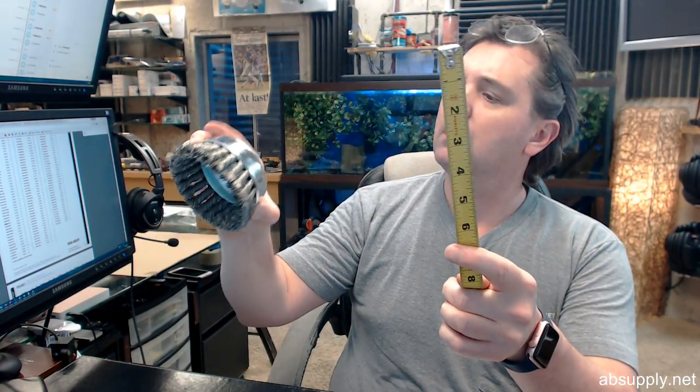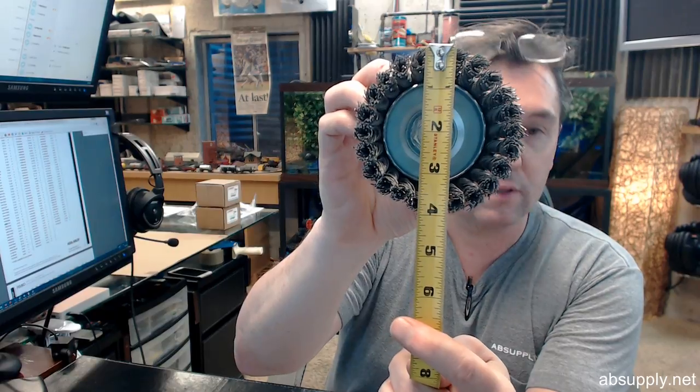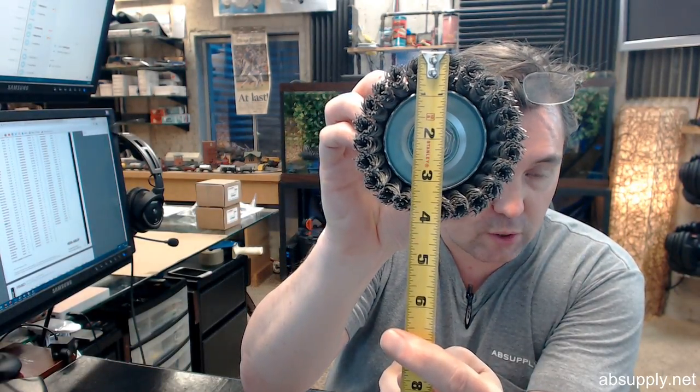9000 max RPM, and the tool itself is marked 10,200 max RPM — a little difference between the specs and the tool itself.